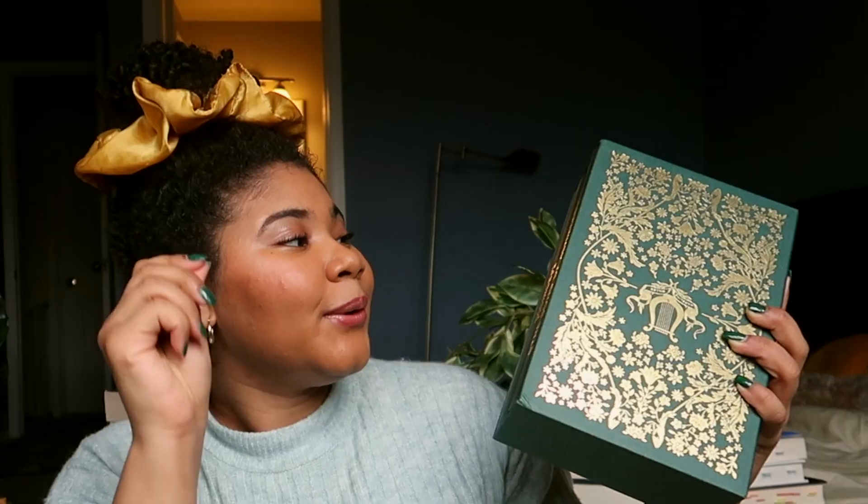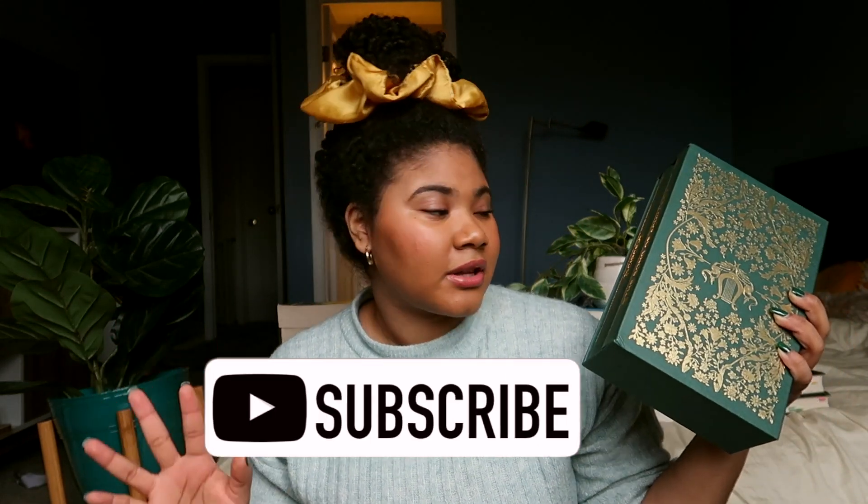That gold foiling. So this is the Song of Achilles, and I want to say it's Circe — I don't know how to pronounce the other one. Or Circe? But this is by Madeline Miller. I got her exclusive edition copy, and no, I have not read Song of Achilles yet. I am going to read it very soon.